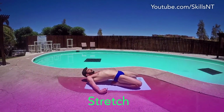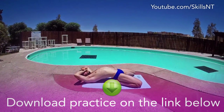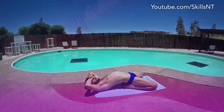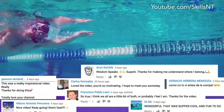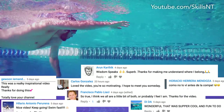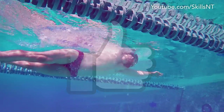Just like our first backstroke workout, you can download the PDF of this practice on the link in the description. If you tried this workout, please leave a comment to tell us your impressions. If you like these types of workout videos, we will keep posting more. So leave a thumbs up. Thanks for watching. Swim fast.